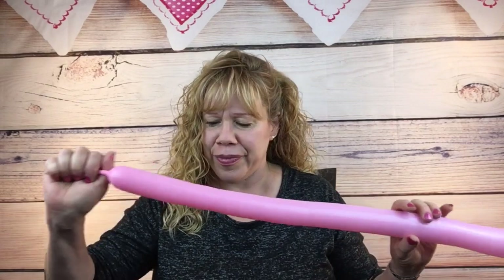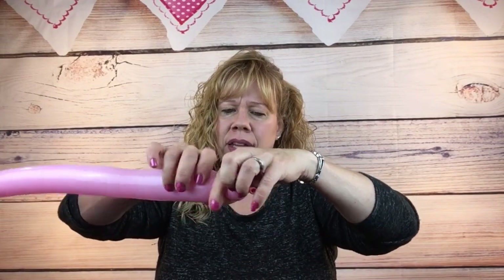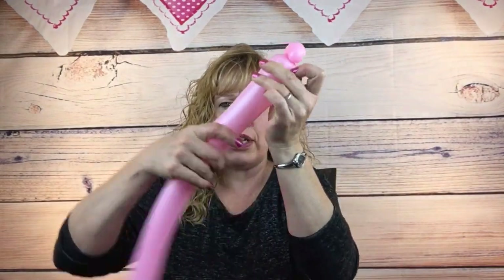Set those aside and take one of your pink 260s and inflate it with a five-finger tail. Let's start with Peppa's hands. Twist off a cherry tomato sized bubble and pinch twist it. Spin it around - it's about one finger wide, maybe a little bit wider, about a one inch bubble. Twist that off, hold it here, pull the knot up and turn it. Keep pulling on this knot while you turn the first pinch twist.